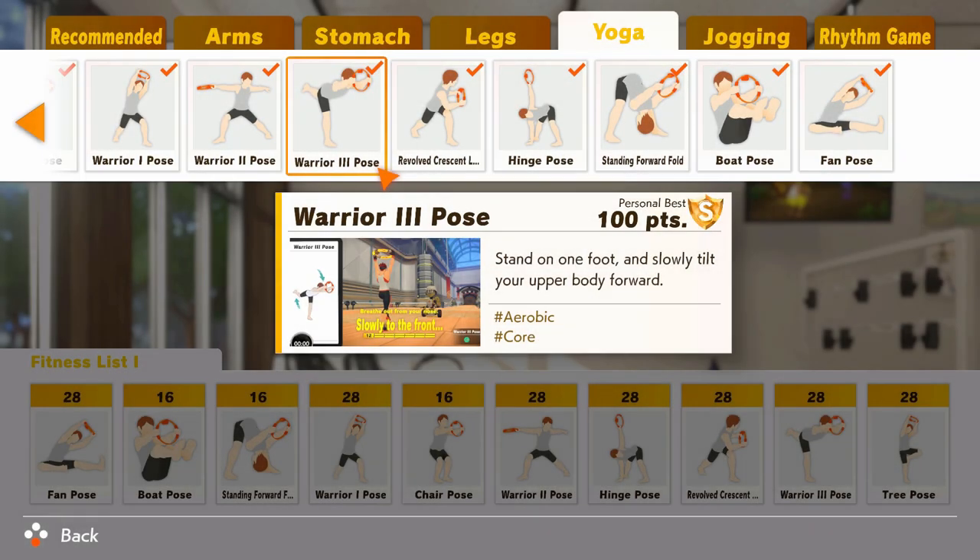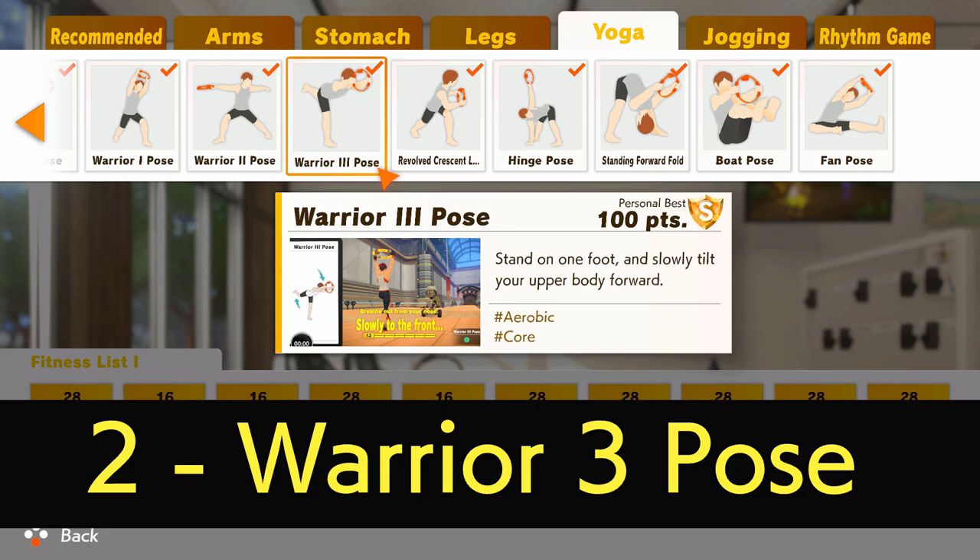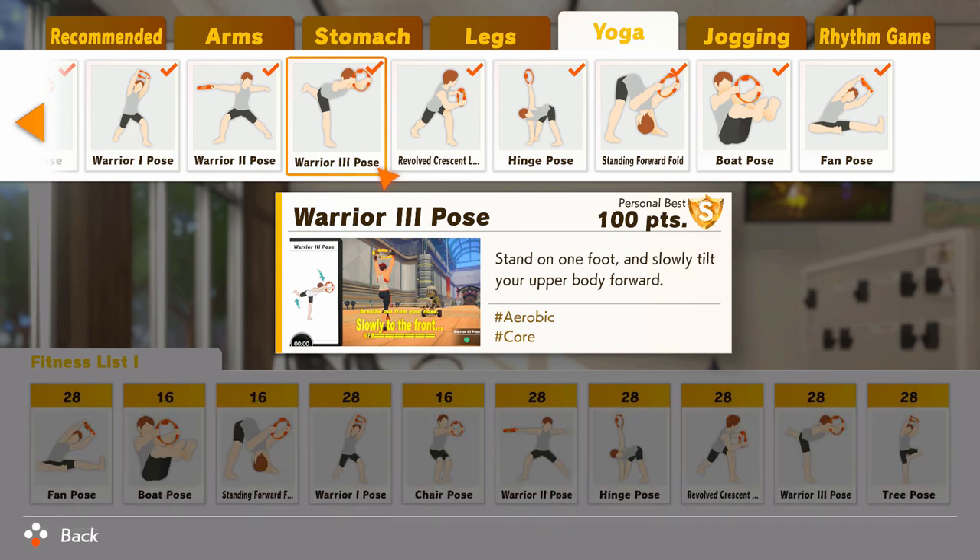The number two placement goes to the excellent but tough Warrior Three Pose. This move involves standing on one leg, hinging forward, making the upper body and other leg parallel to the ground with arms outstretched, making a T-shape essentially, then you reverse the motion smoothly. It trains a lot of muscles well — the core, the hip flexors, the glutes, the quads, the hamstrings all get a go here.